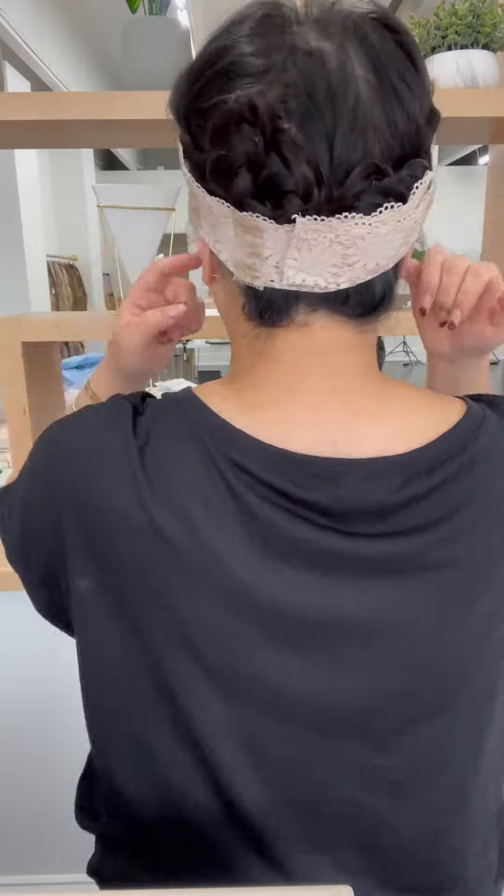Then I'll take my TIF grip, put it on Velcro side down, secure it, and put it around the braid just to make sure everything's nice and tucked.